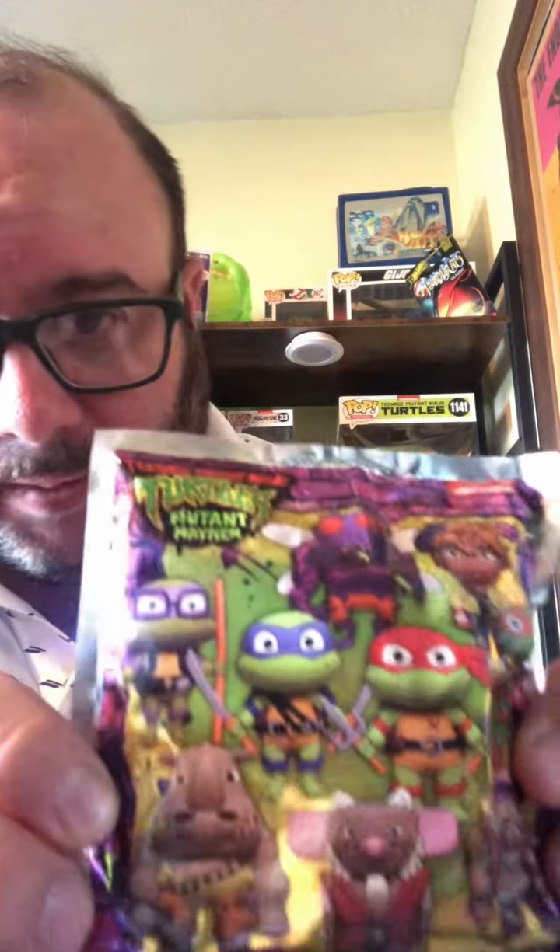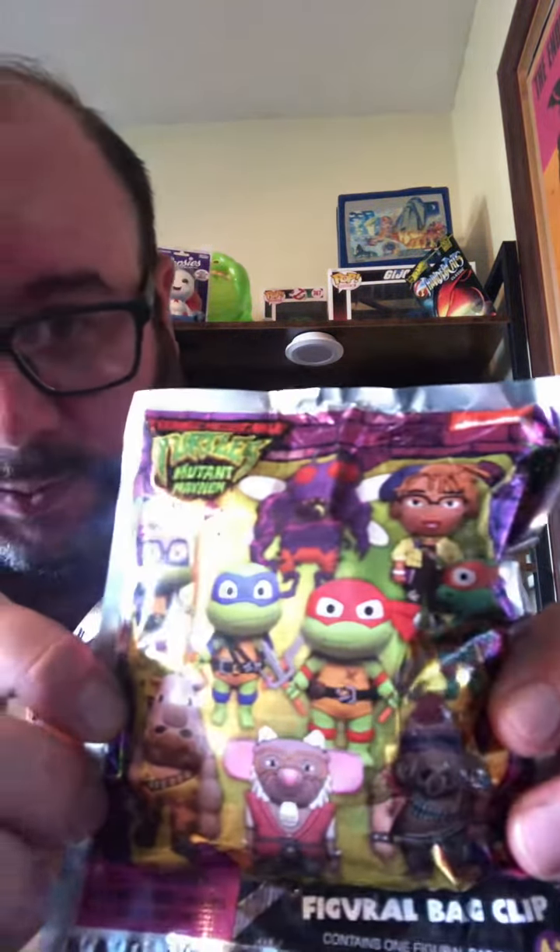Alright, let's get to today's video. The old figural bag clips, the old mystery boxes. This is the Teenage Mutant Ninja Turtles Mutant Mayhem series from the newest animated movie, which is super cool.